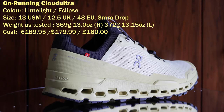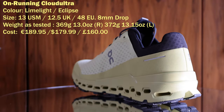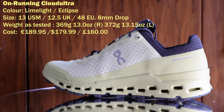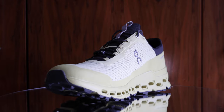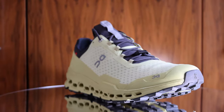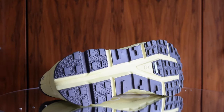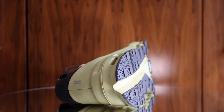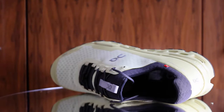On Running say that the shoe weighs 295 grams or 10.41 ounces. This shoe is a US M13, EU 48 and UK size 12.5. The shoe measures 305 millimeters long internally. On recommend buying half-size up, which I agree with. In this size, it weighs 369 grams or 13 ounces in the right shoe, and 372 grams or 13.15 ounces in the left shoe. It has an 8 millimeter drop.